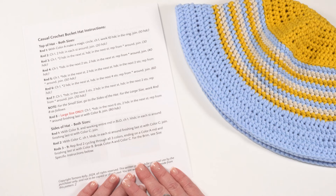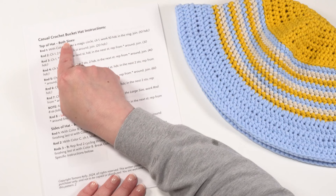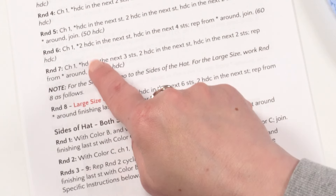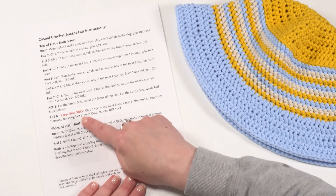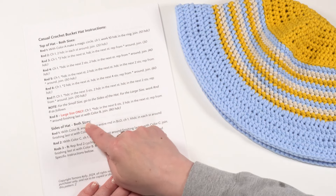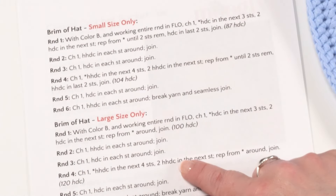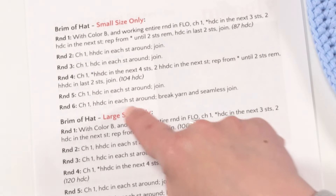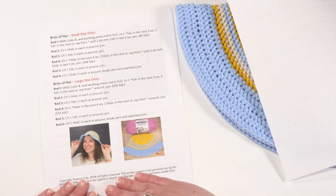First let's take a quick look at the written instructions. This hat pattern includes two sizes, so you'll need to pay attention. We start at the top of the hat and work our way top down. When you get to round eight, that's for the larger size only. If you're making the smaller size, you stop at round seven and jump to the sides of the hat. For the brim there are also different instructions depending on size — just a few differences in the numbers.